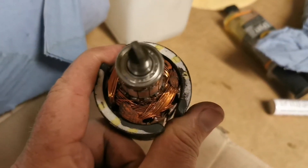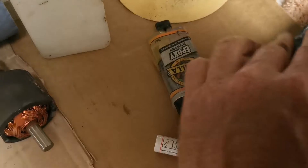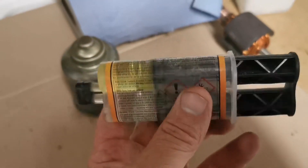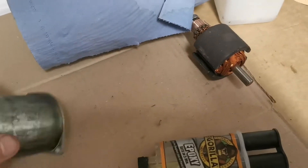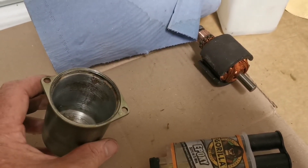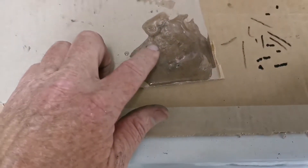I'm going to mark where the magnets sit inside the casing to get the right depth, then mix up some two-part epoxy — Gorilla epoxy is what I'm using today. I'll mark the position first with a paint pen and then stick the magnets in with the resin and let it set overnight.